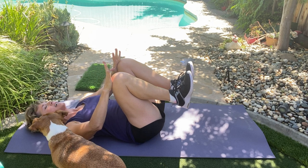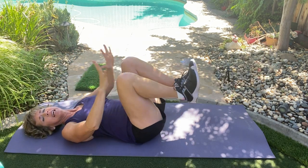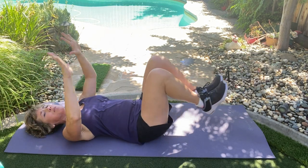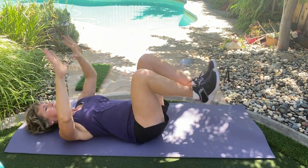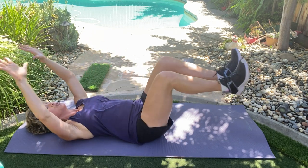Hands on your knees, head stays down. Here we go — out. Out for two. Think about pressing that back down and keeping that core super tight. Out, out. Breathe out as you extend.